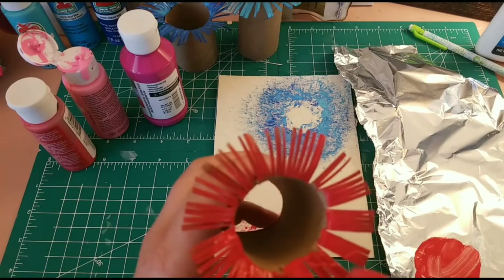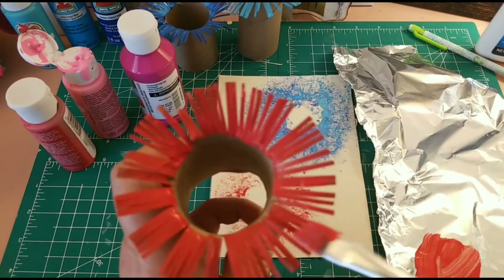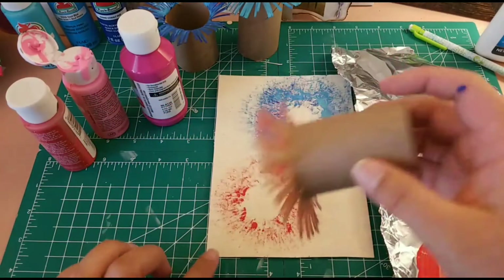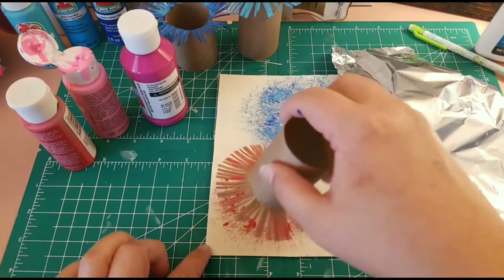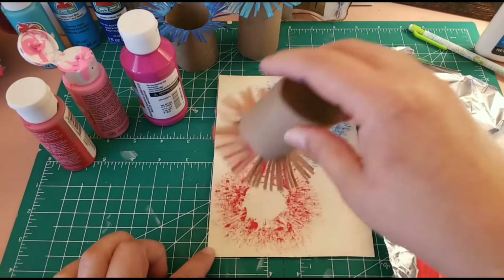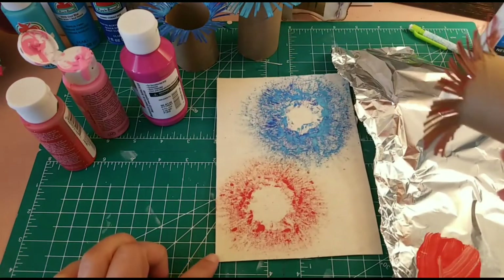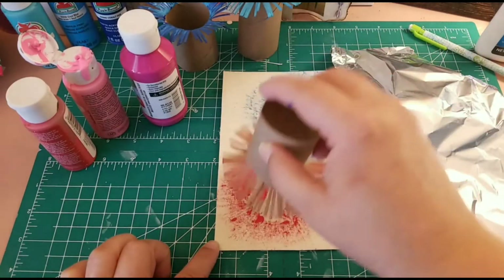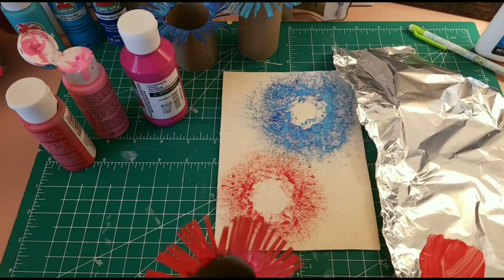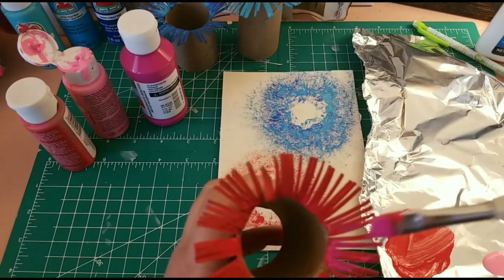Of course you can use an acrylic medium to lighten the acrylic paint and probably it may work even better, because it doesn't dry so quickly and it gives you almost like a watercolor effect. But this is working really, really nice. So now I'm gonna come in with a shiny pink.